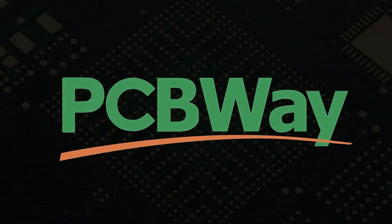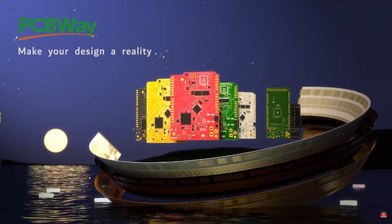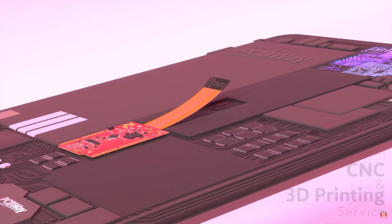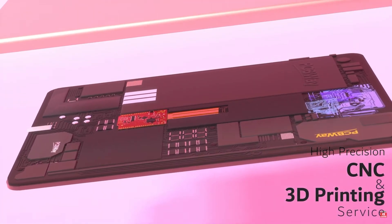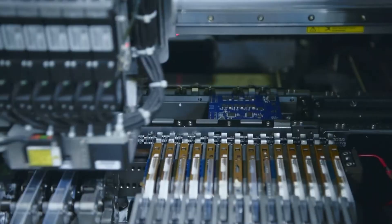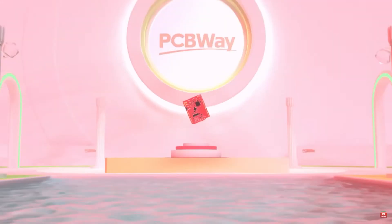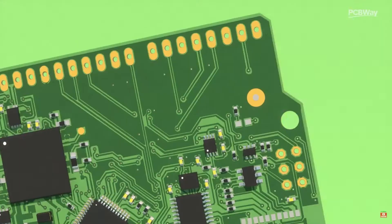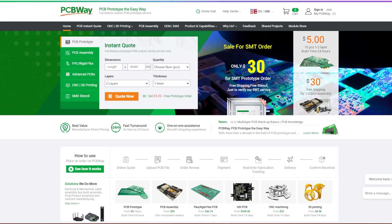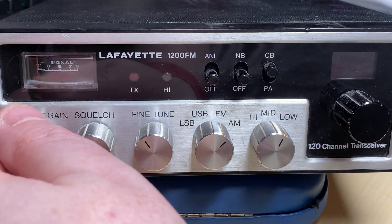PCBWay is a China Shenzhen-based PCB manufacturer and printed board assembler with more than a decade in the field of PCB prototype and fabrication. They offer a wide range of services including 3D printing, CNC machining, sheet metal fabrication, and much more. PCBWay also offers a prototype PCB assembly service with component sourcing and online quote with 24-hour delivery. One to two layer boards start at five dollars with 24-hour turnaround. Get an instant quote by visiting pcbway.com or click the link below.